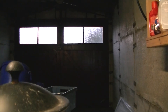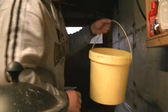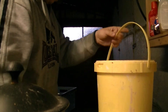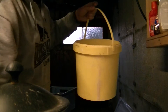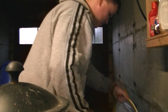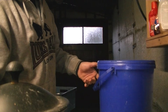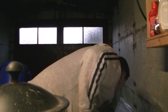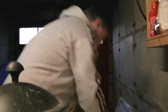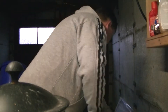Next up, brass - absolutely fuck all. Then copper - fuck all as well. So the brass and copper small bits are weighing next to nothing.